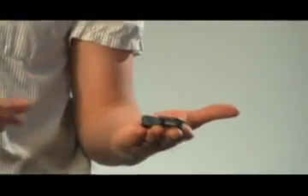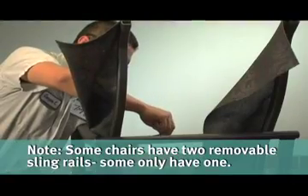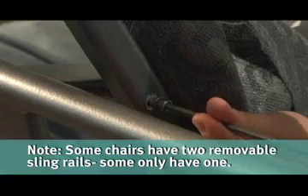Retain the end caps. Remove the spreader bar before loosening the sling rails. On the chairs with two removable sling rails, loosen one side only.